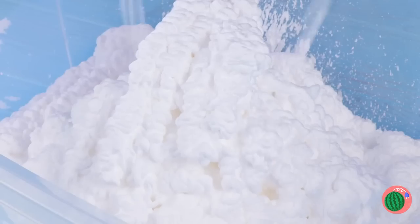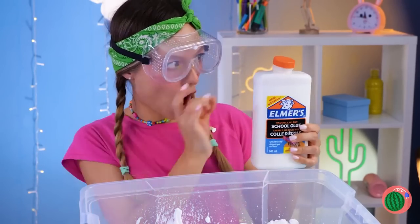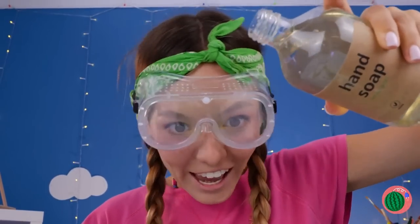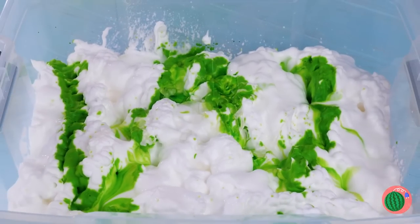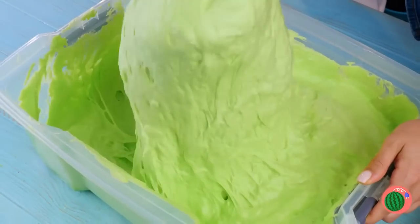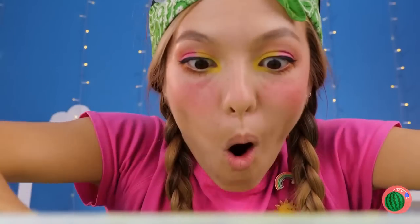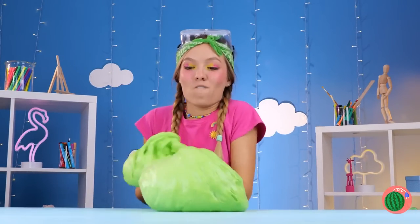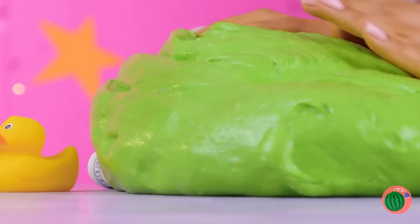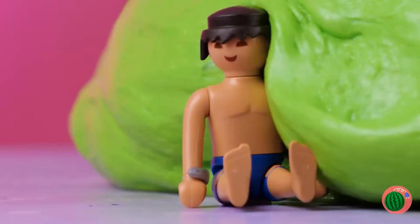But in our next corner, we've got shaving cream. And that's not all — pour on that glue. A little food coloring won't hurt, and some hand soap. Mix it all together. Now it's time to really get your hands in. Almost forgot the best part: the prize inside. We've got enough slime for the whole toy box.